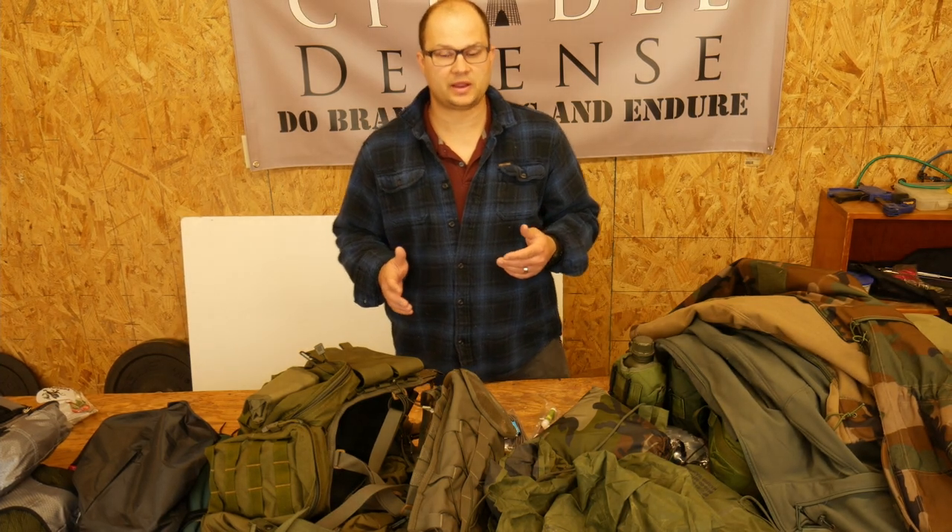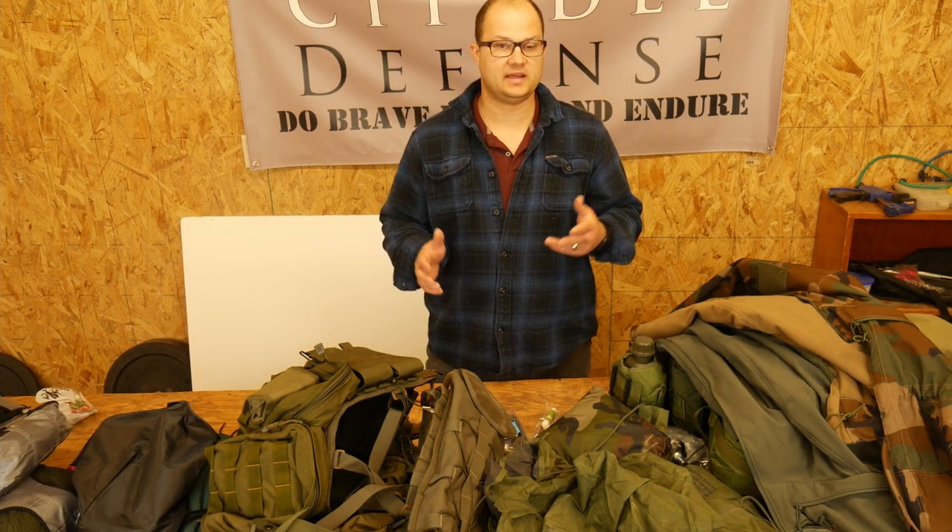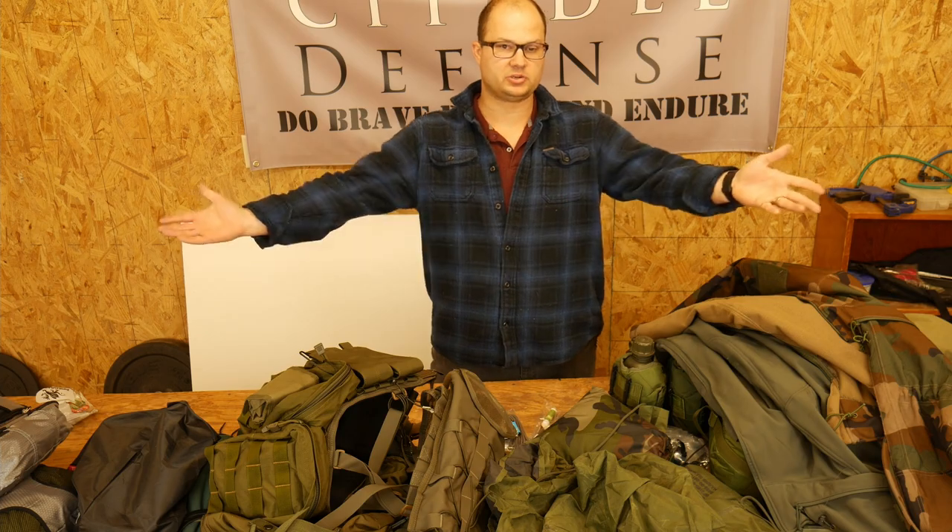Hey everyone, Dylan Schumacher, Citadel Defense, and today we're going to talk about going to training.